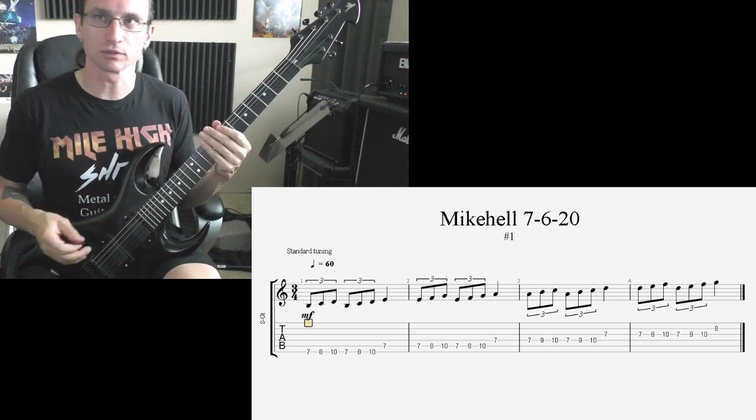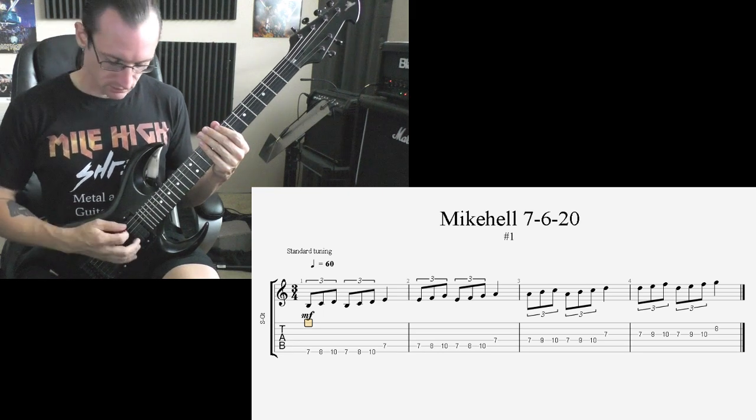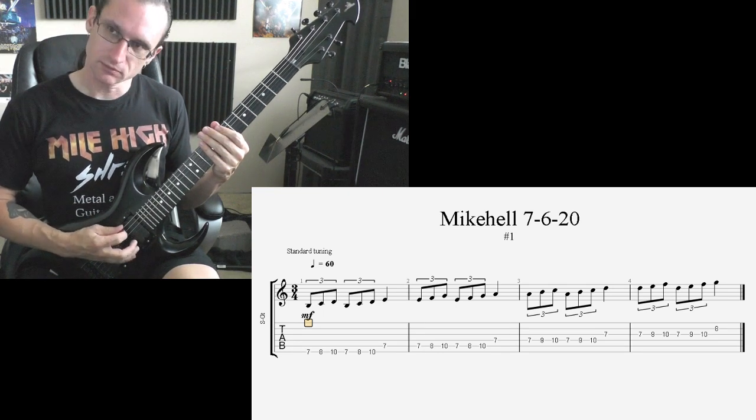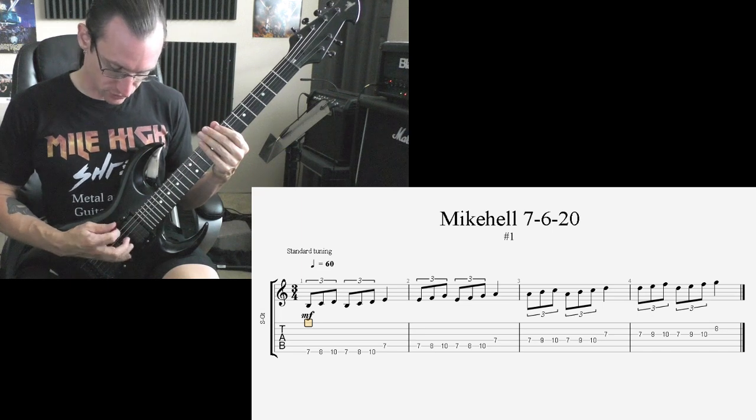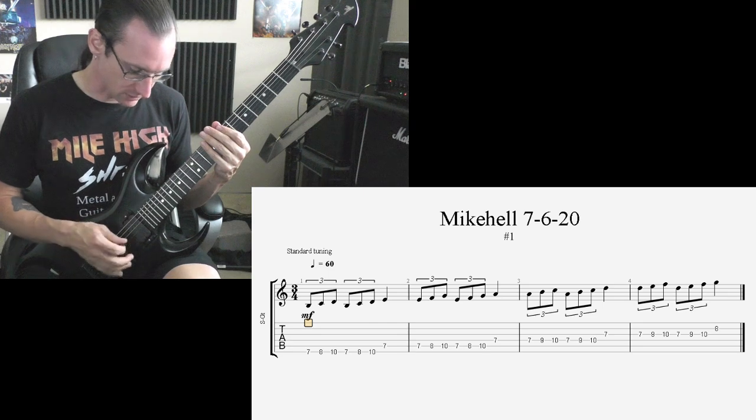A little bit of palm mute comes in there. It's easier to palm mute with a downward pick slant. And downward slant because, when you do that upstroke and you're going to change strings, it's easier to clear the strings with a downward slant.